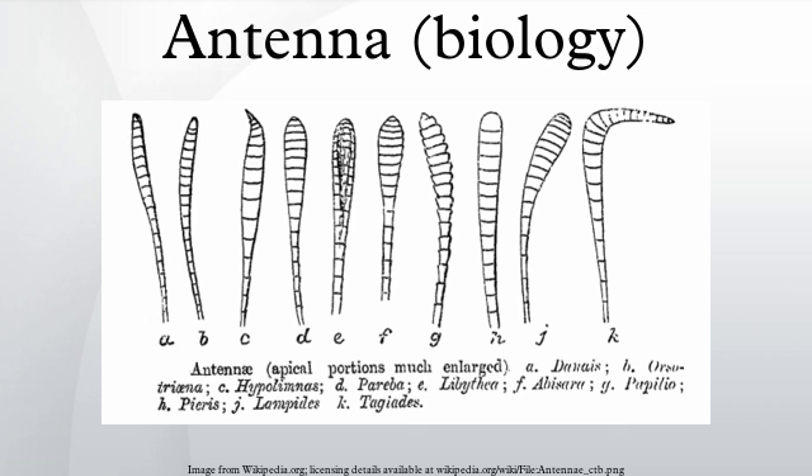Crustaceans bear two pairs of antennae. The first pair are uniramous and are often referred to as antennules, while the second pair are biramous, meaning that each antenna is composed of two parts joined at their base. In most adults, the antennae are sensory organs, but they are used by the nauplius larvae for swimming. In some groups of crustaceans, such as the spiny lobsters and slipper lobsters, the second antennae are enlarged, while in others, such as crabs, the antennae are reduced in size.